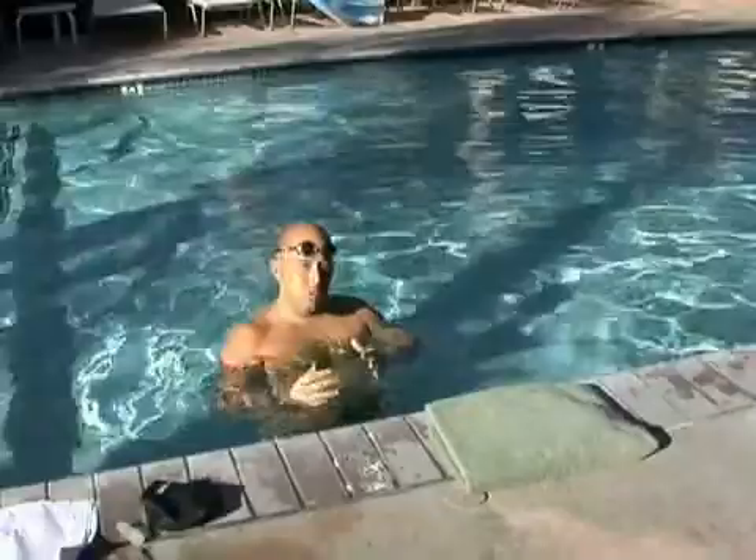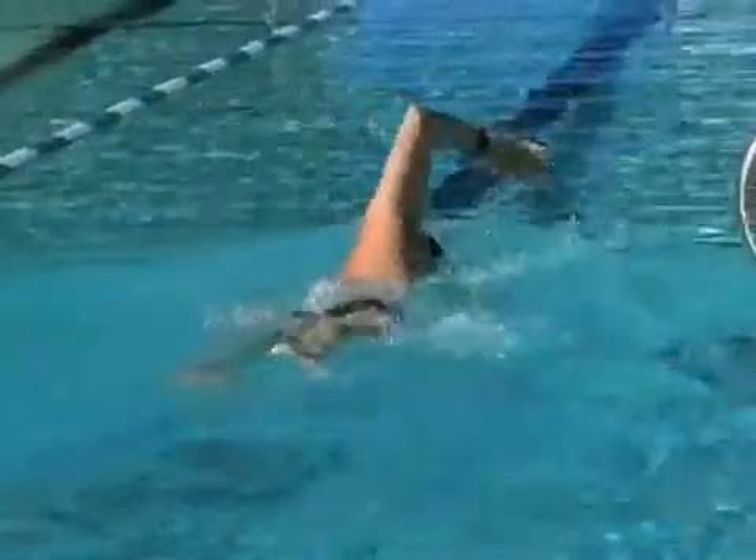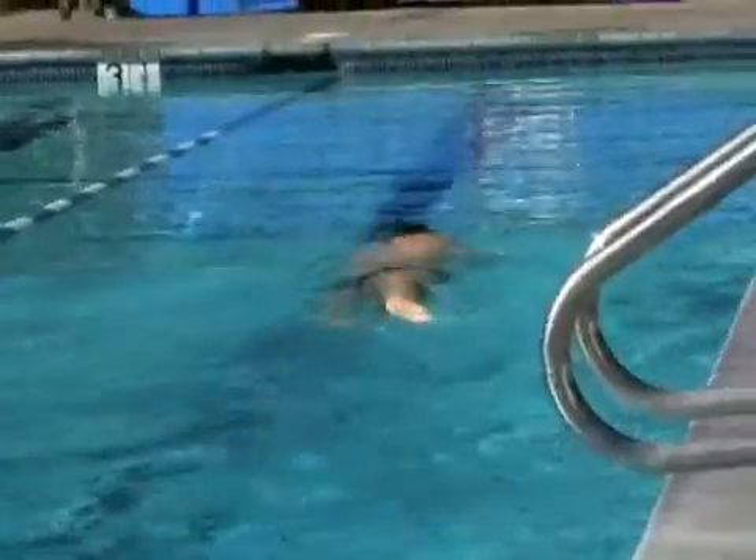What I like to do is basically do a 75 type drill: right arm down to one side of the pull, left arm back, then using both arms. What you'll generally find is that when you're doing this drill, you'll really realize the distance per stroke that each arm offers.